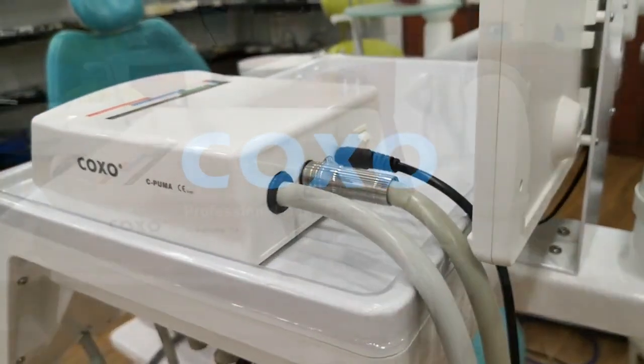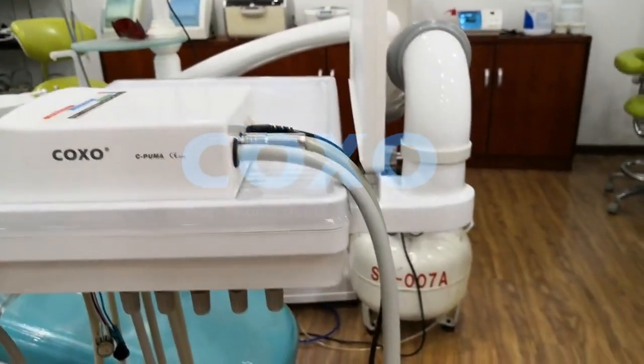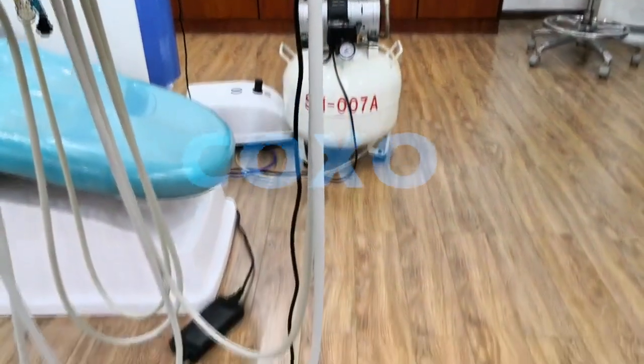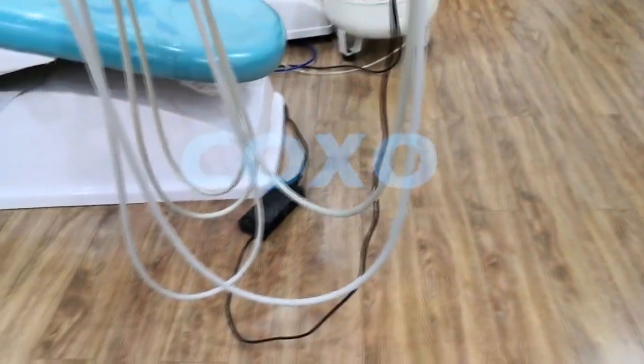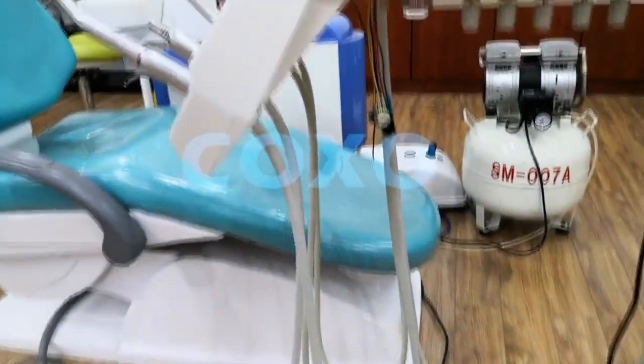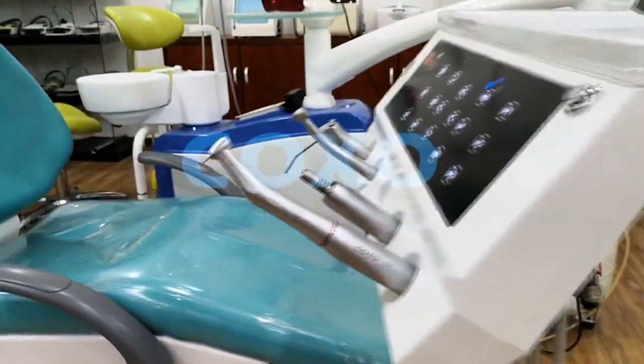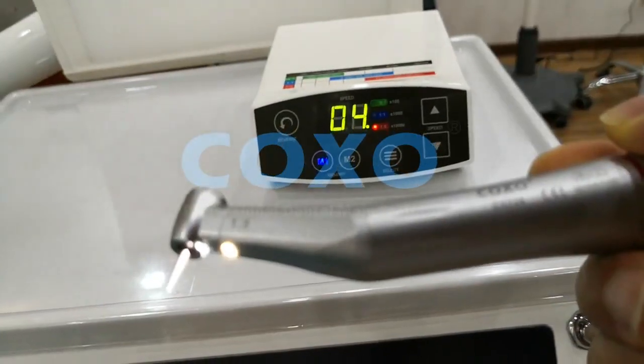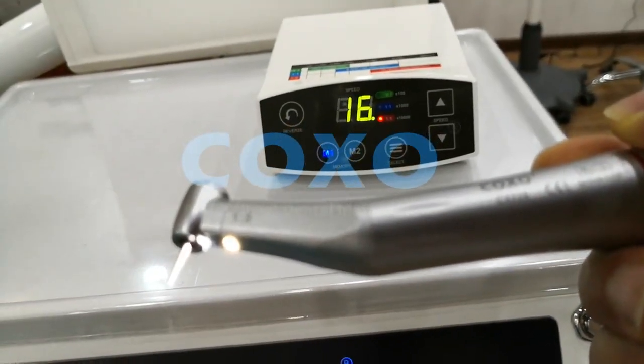It's very easy to connect the CPLMA main unit to the dental chair handpiece tubing. You can control the CPLMA by the dental chair foot pedal.